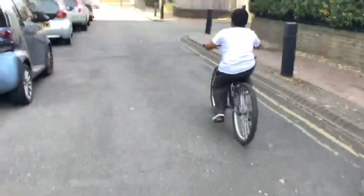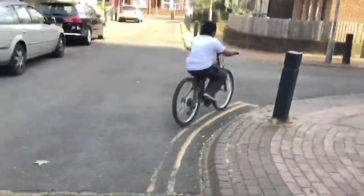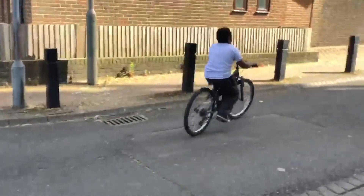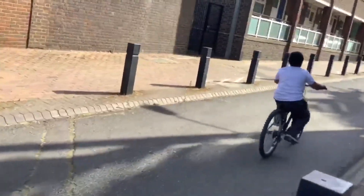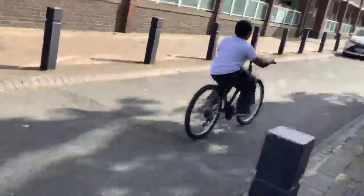And also when turning corners, you just have to be very slow, like this. And then you go like this. You can also go uphill, but I find it a bit harder. I'm still trying to get there.